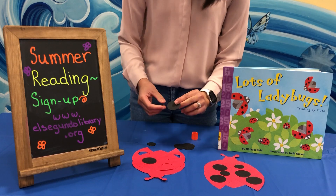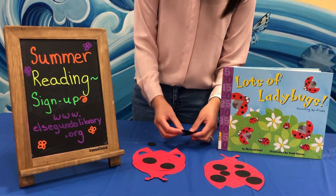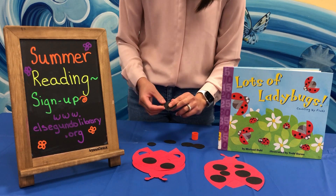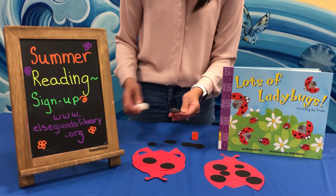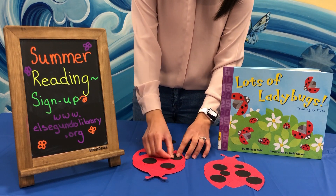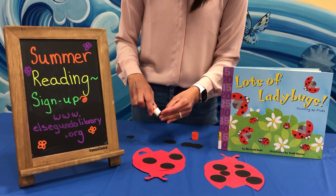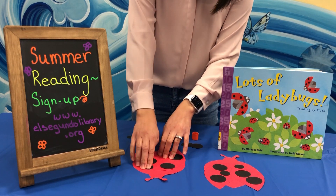Don't forget to sign up for our online summer reading program at www.alsegundolibrary.org. This craft and go can be picked up tomorrow morning. Tuesday mornings at 10 a.m. is when we have craft and go pick up for our early readers ages 0 to 4. Wednesdays at 3 p.m. we have craft and go pick up for kids ages 5 to 12. And Thursdays at 3 p.m. we have craft and go for teens ages 13 to 18.